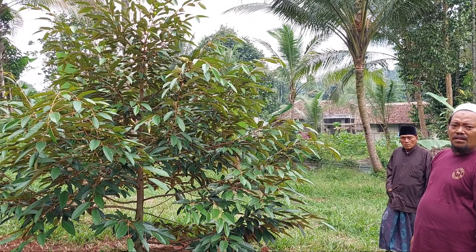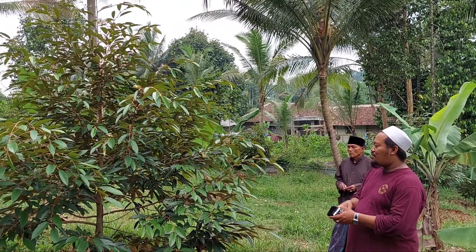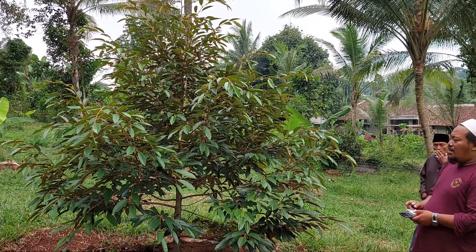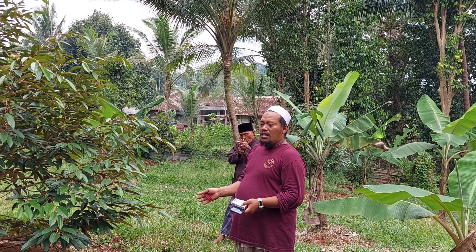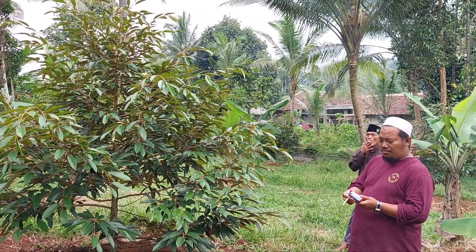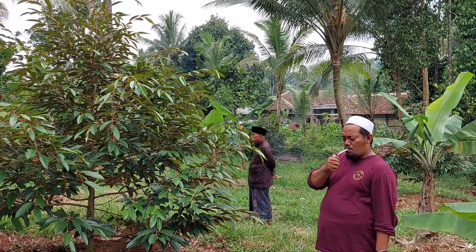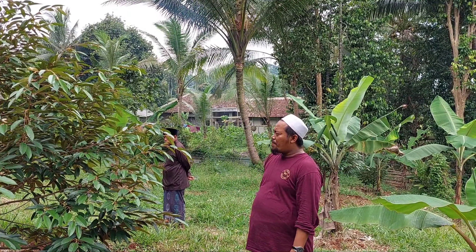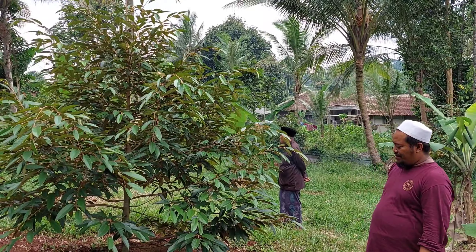Jadi kita coba melihat-lihat ini, luar biasa. Pokoknya doain aja supaya tahun depan kita sukses. Amin. Emang logikanya gitu, kalau sudah begini tinggal tahun depan beberapa mungkin sudah mulai belajar. Ya tinggal diteruskan aja Pak Ustad, perawatannya. Eh ini Pak Lurah! Iya Pak Lurah Koroncong, mantan Lurah. Alhamdulillah dia sering support saya disini, dia juga insya Allah penanaman.